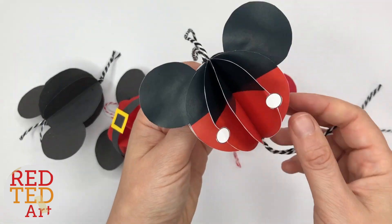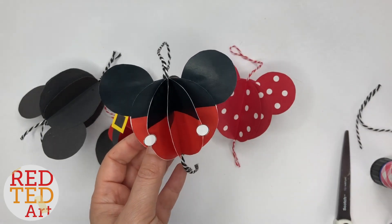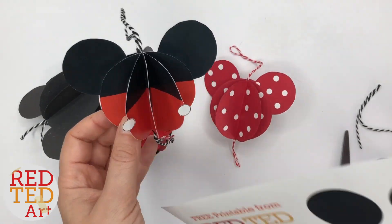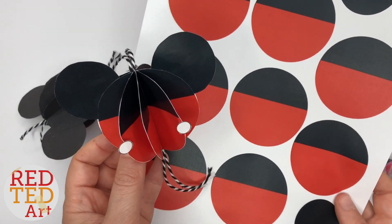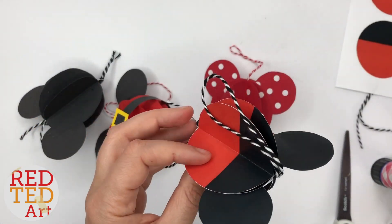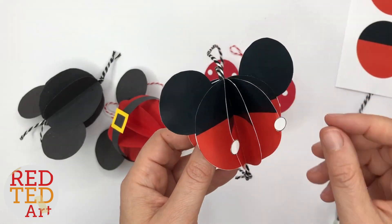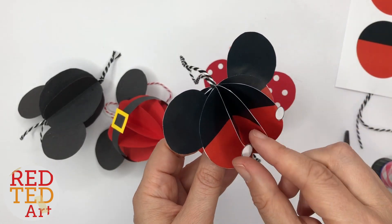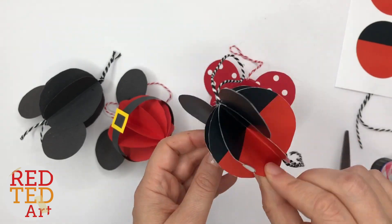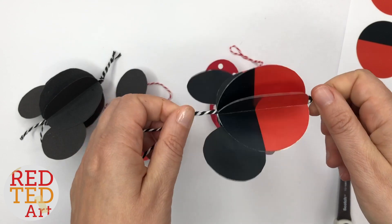The last one is Mickey with his trousers — this one is two-tone. The easiest way to do it is to cut out the printable, which has the right shapes and sizes, and then carry on as with the other ones. Just make sure that you add the little buttons to the trousers at the very end, and you have a super cute Mickey Mouse bauble.